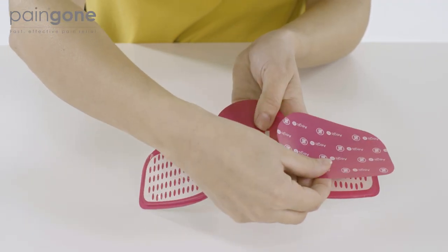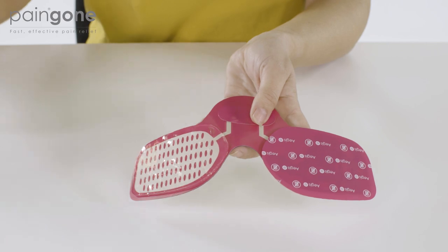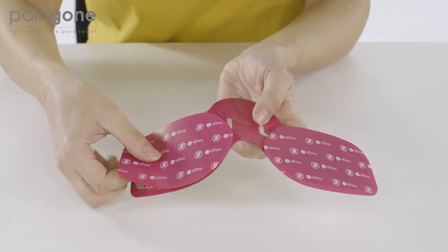When you are ready to stop using Aegis, place the plastic covers you have retained over the gel pads to protect them while the device is not in use.